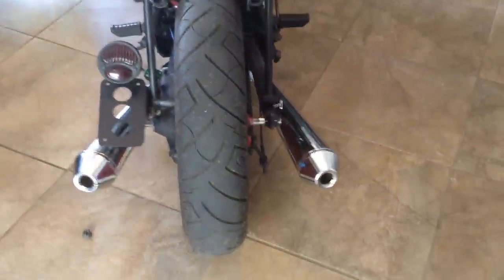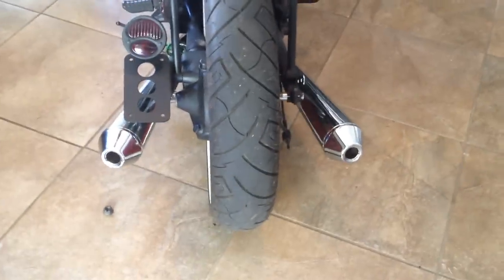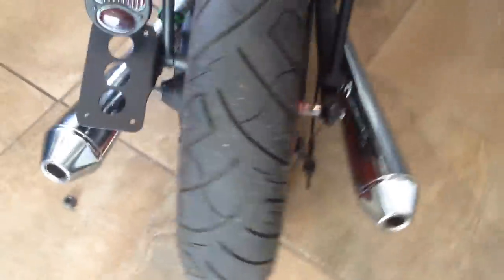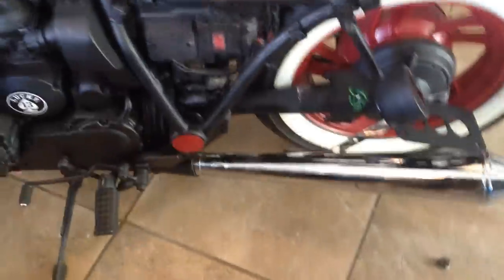Alright guys, today I'm in the process of mocking up these new dual exhaust megaphone type exhausts for this XJ Bobber. I want to show you kind of a walk around here of what I'm doing and my strategy here.